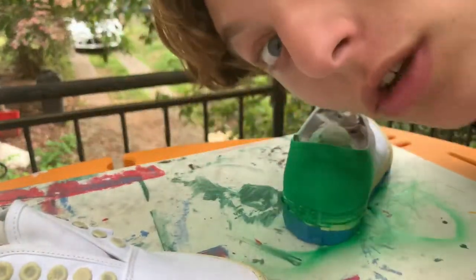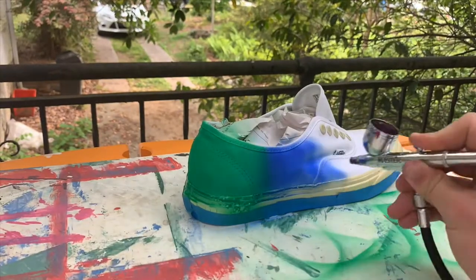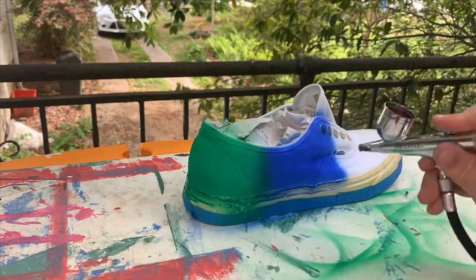Alright, one color done, three more to go. From this time lapse — the last two: red and yellow.